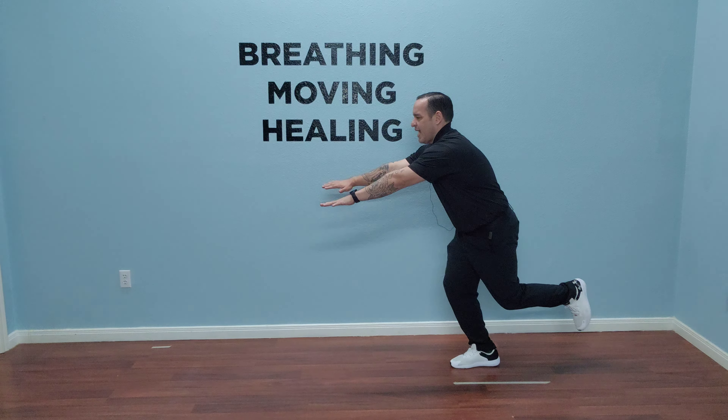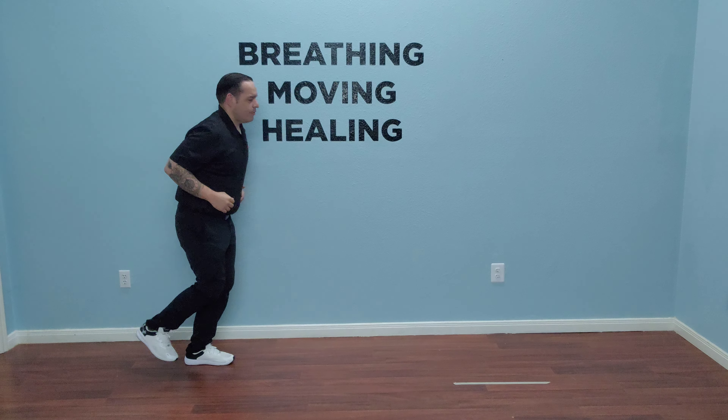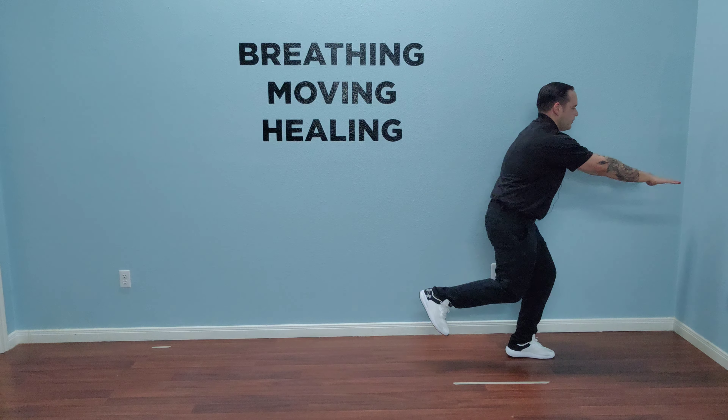What that looks like is this: whenever you land, you want to give it two or three seconds, make sure you have good stability, and then move on to the next step. It's a small step and big reach at the same time — both simultaneously — where we're trying to move and create chaos to organize around.